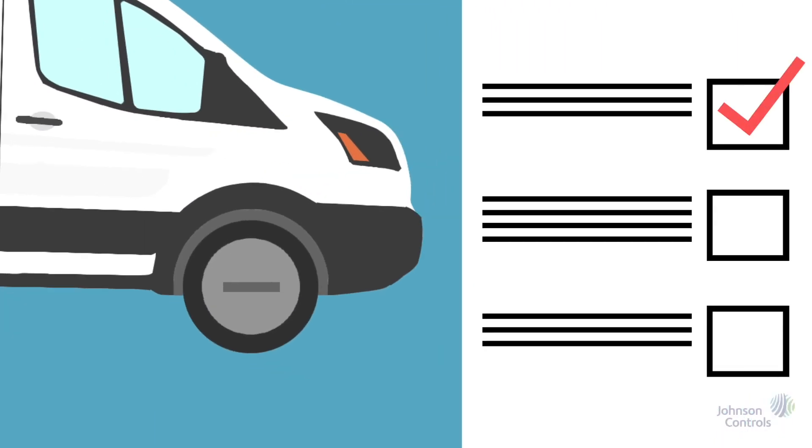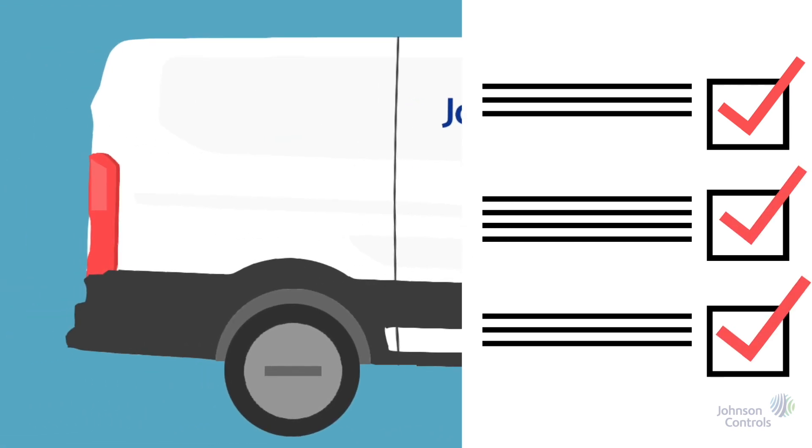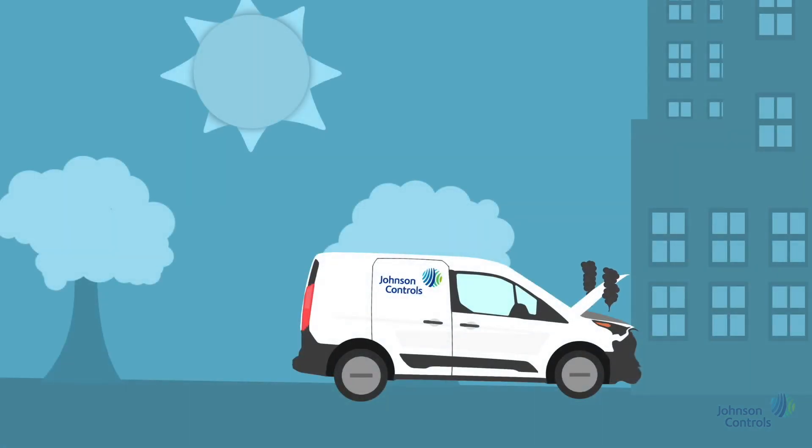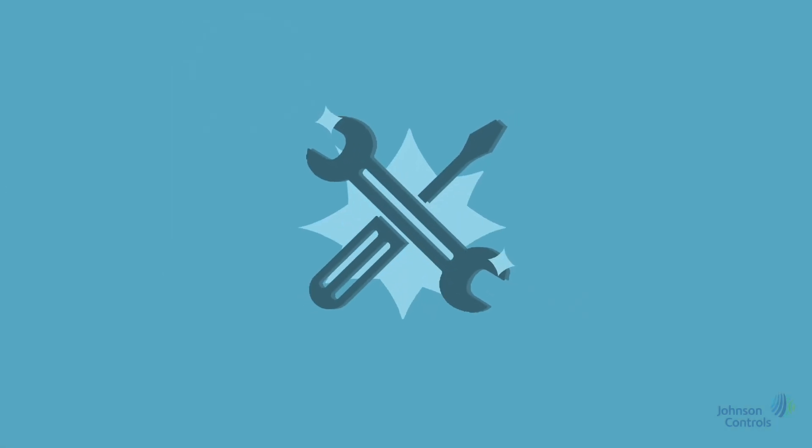Your vehicle is an important company asset and it's the driver's responsibility to make sure the vehicle is roadworthy to drive. If you have any doubts, do not drive the vehicle and report it to the fleet provider, who will assist and arrange to keep you mobile. It is essential that all maintenance and servicing is carried out when prompted. If you don't know when your service or MOT is due, please contact the fleet provider.